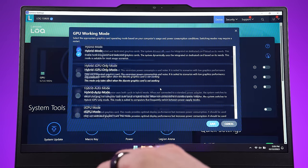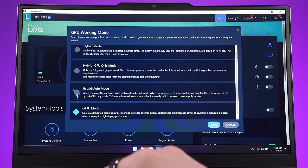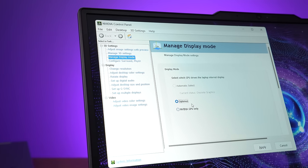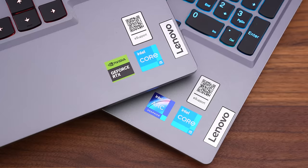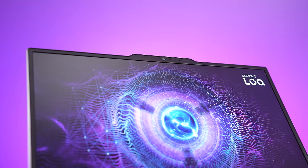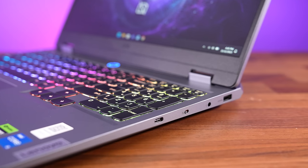Both laptops have a MUX switch, so you can disable Optimus by setting DGPU mode in Vantage, but that needs a reboot to apply. You can avoid rebooting with the Nvidia laptop because it has Advanced Optimus, letting you change through the Nvidia control panel. Intel doesn't currently have an equivalent, so rebooting is the only way to change with the ARC version. The Nvidia version has G-Sync, but the Intel one has a variable refresh rate option too. Mine has a 1080p camera above the screen, with a privacy shutter and switch on the right, but no Windows Hello face unlock.